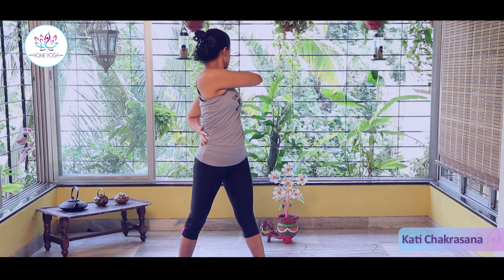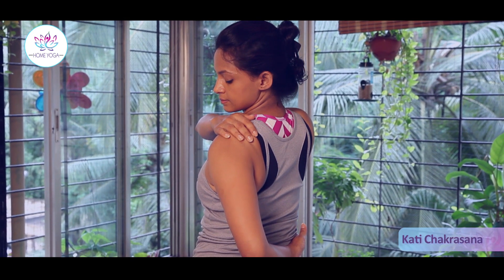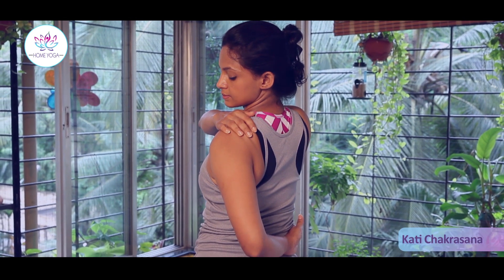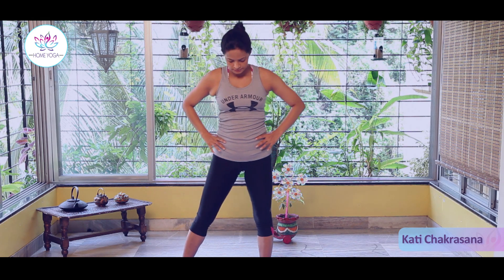Bend your left elbow and place your left palm at the right side of your waist. Relax. Release your hands, get your legs together, and relax.